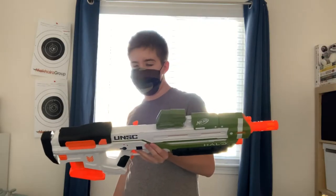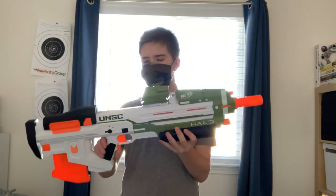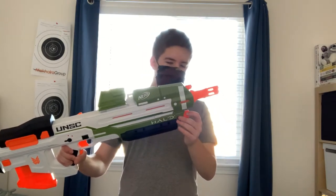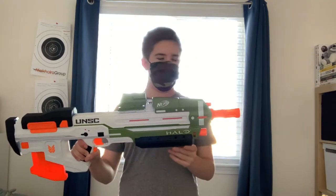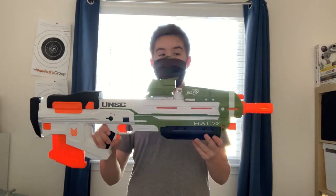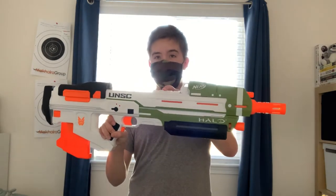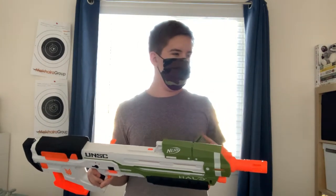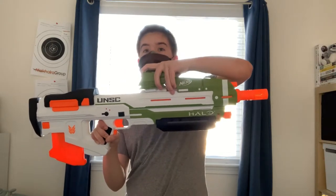Moving on to the blaster overview. On the left you have the barrel — no N-Strike attachment point, sadly, but it looks good without one. Up top you have an N-Strike tactical rail which fits the included ammo counter or any other sights. It comes with a rail adapter so you can put other sights on top of it and still see.